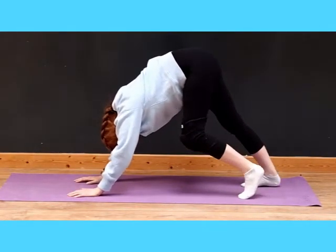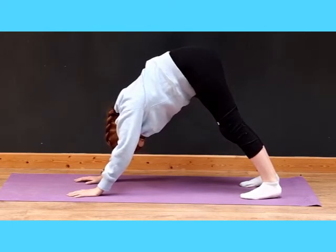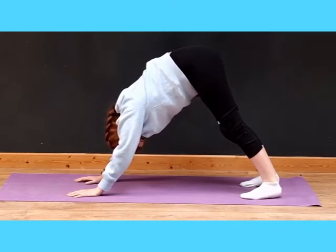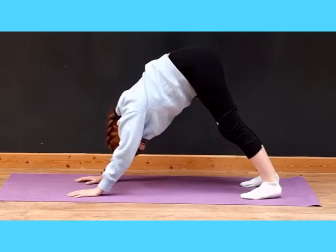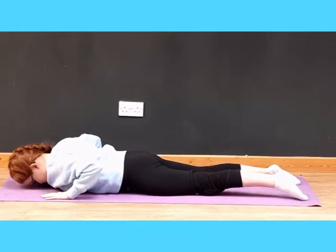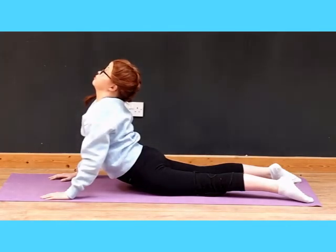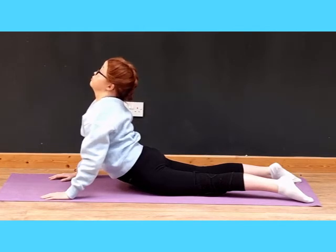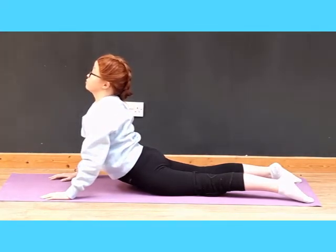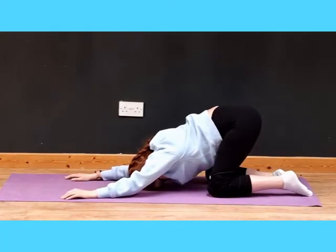Now push back into a downward dog and pedal out your feet to loosen up those hamstrings. Push your heels down onto the ground and really actively push your hips back — you'll really get the backs of those legs, and it also gets your shoulders in this stretch. Now come forward onto your belly and push up into a cobra stretch. Make sure you're relaxing your legs and quads so it really gets into the back. Push your chest forward, try not to tense your shoulders, keep them away from your ears, and breathe. Then push back into a downward dog.